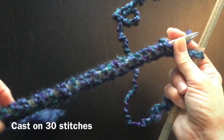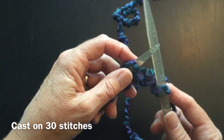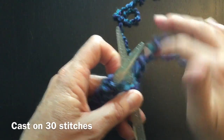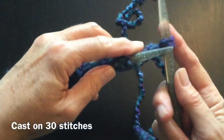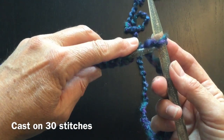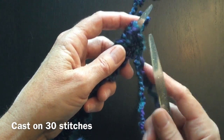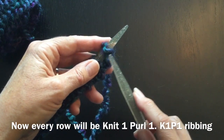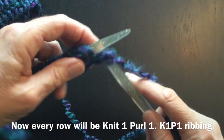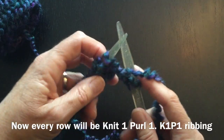I've gone back and counted my stitches and right now I have 27 on the needle — we want to have 30. So here's 28, 29, and 30. We can just slip it off the needle. Here's our first knit stitch, and now we'll come off the needle.